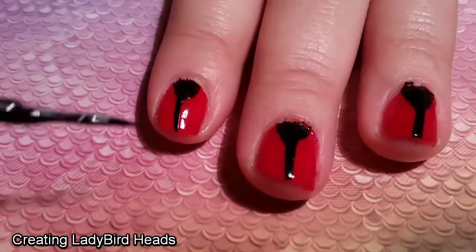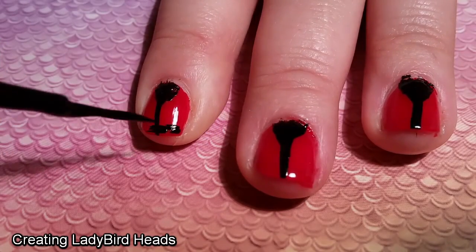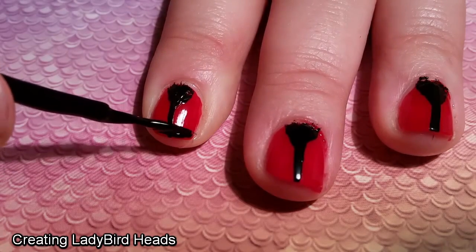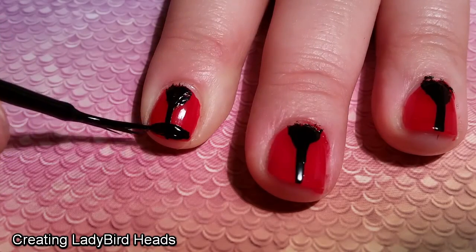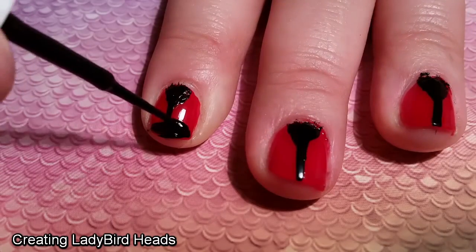I took the same black striping brush slash pen and used it to create the heads for my Lady Birds. I probably could have done quite as well with this with a regular nail polish brush, but I already had this one out. I needed to make sure with the head that I left enough space for the eyeballs to be put on later, while not taking over too much of the wing space.